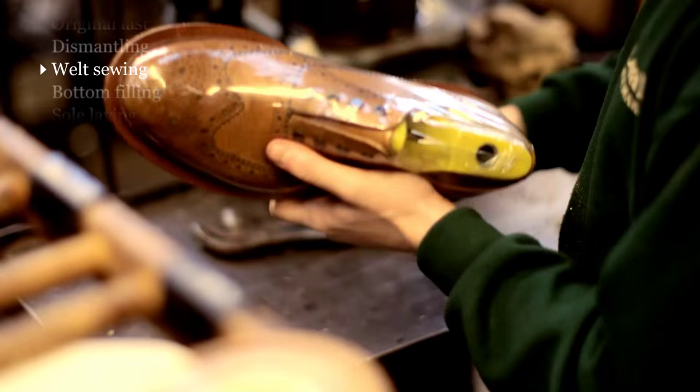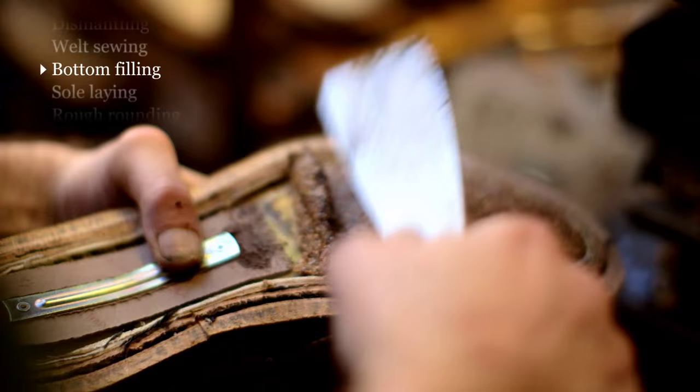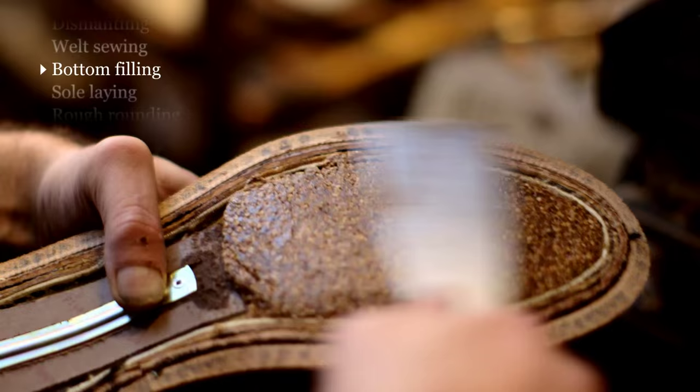We'll then replace the cork that we use to fill the bottom cavity, and cork is the best material to use. It's lightweight, it's heat insulating, it moulds to the shape of your feet, it breathes.